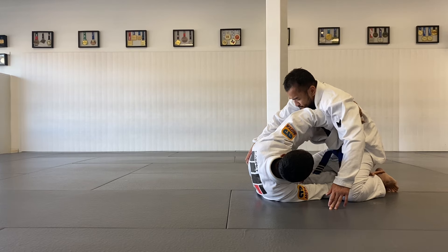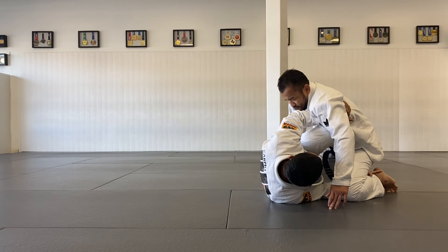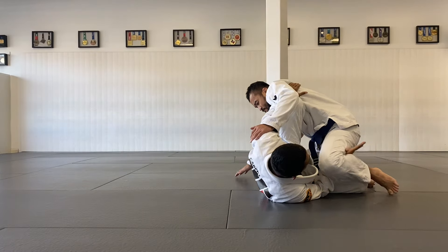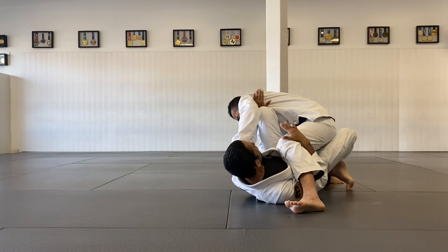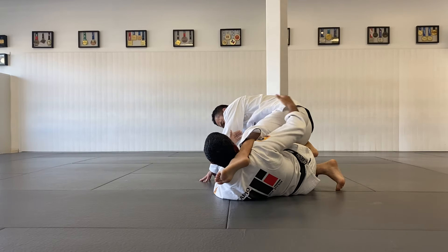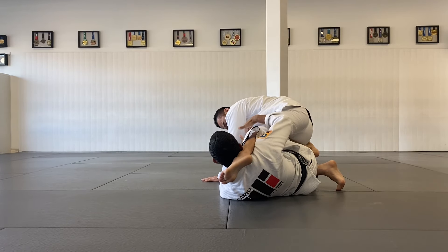So once I'm there, my left knee is going to go under my arm. Boom. Close in the distance. And with that shin on his ribs, I'm going to push him away a little bit to make his leg lighter. And that's when you're going to start turning, turning, turning. Boom. All the way on my side here.